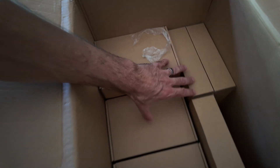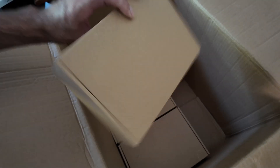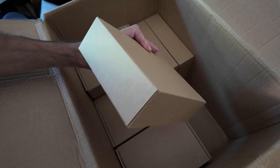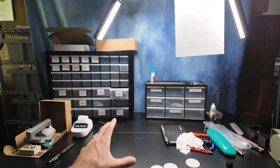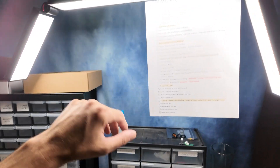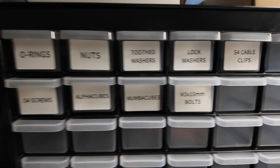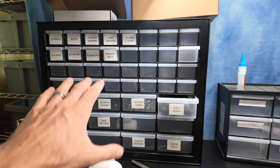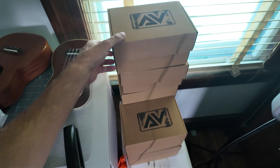I have four boxes just like this — this is how they arrive to me. They require a bunch of assembly, and I'm going to do a full assembly video later on. Here's my workstation where I assemble them. I've got a whole checklist for putting them together, a bunch of different parts. I've got a small stack prepared and ready to ship out.